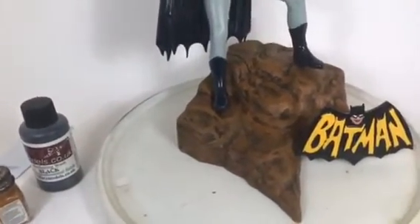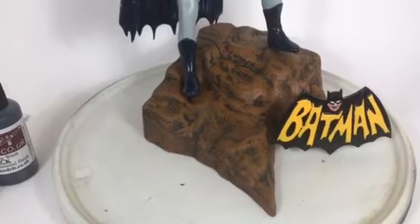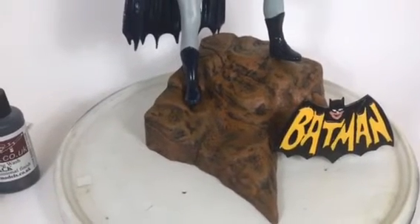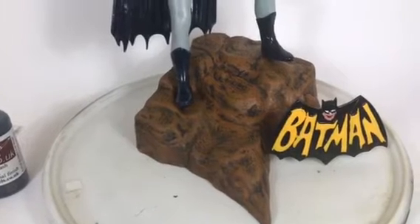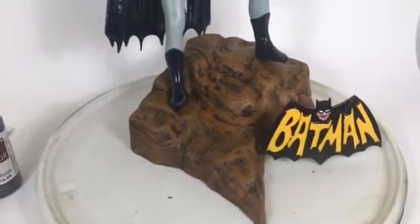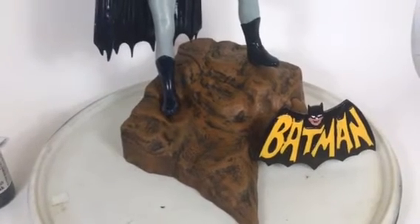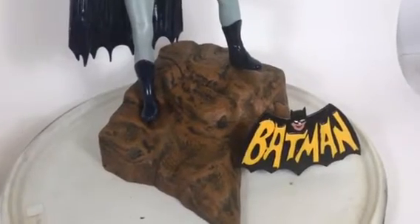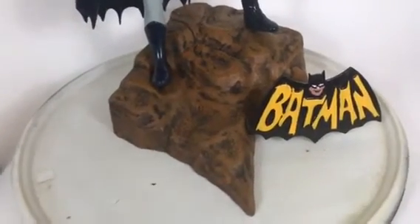My buddy Panzermeister36 has really been teaching me a lot about weathering tanks and armor, so I'm really excited to get on the next build, which is going to be an old Monogram tank.